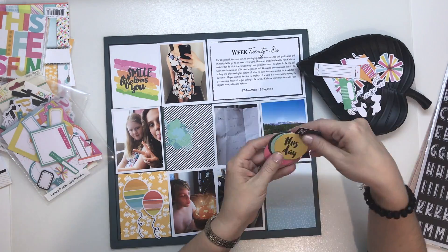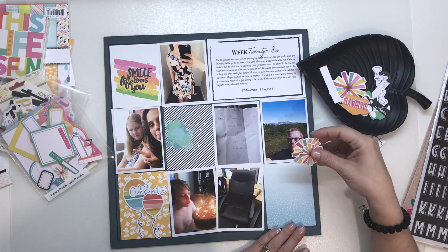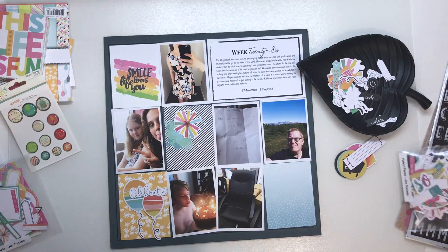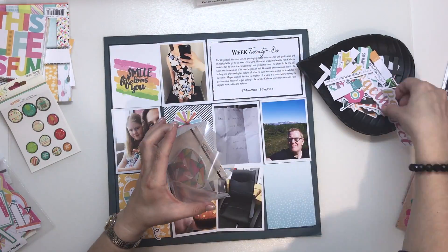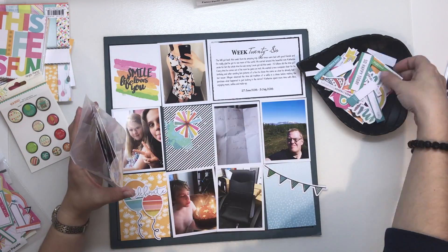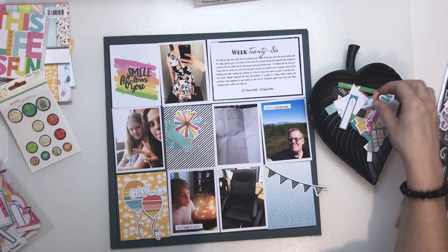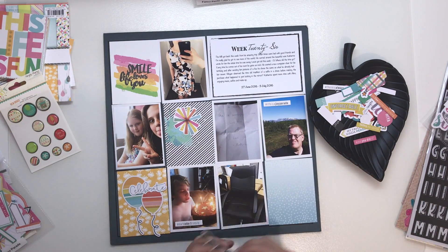These balloons along with the streamers were perfect, and the word 'celebrate' too. I found that quite a few of these cards came together quite quickly, just because everything matches and I just found things that suited. I went through the second pack and pulled out this banner — I tend to find it hard to use banners quite often, but I don't mind so much on this page, so while it matched and looked good I decided to pull that in.